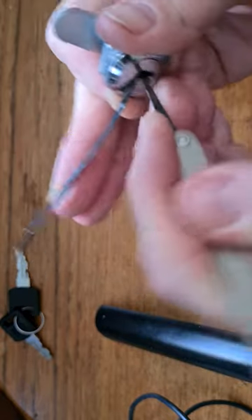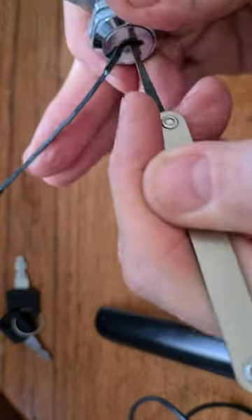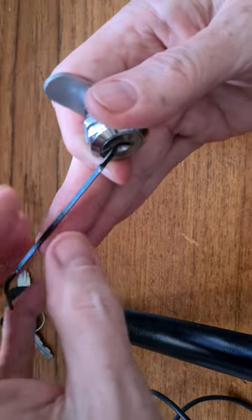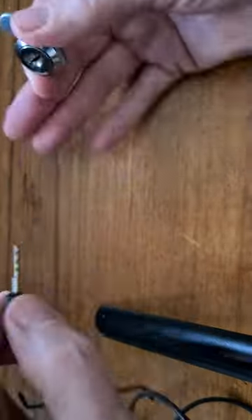It's in and out and up and down — that's it, gone. There we go, unlocked. Or locked — that is the case. Done.